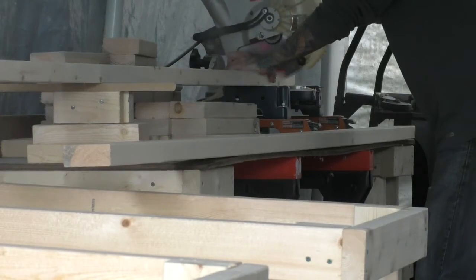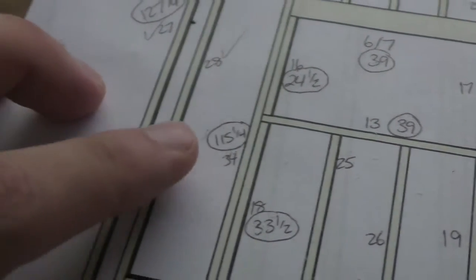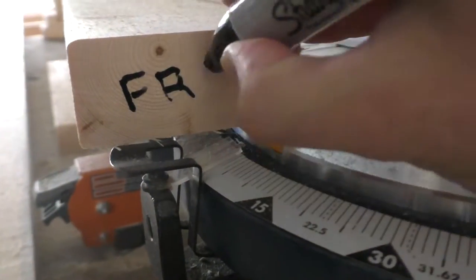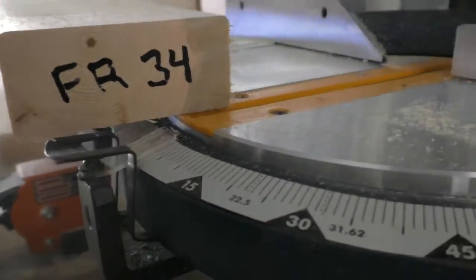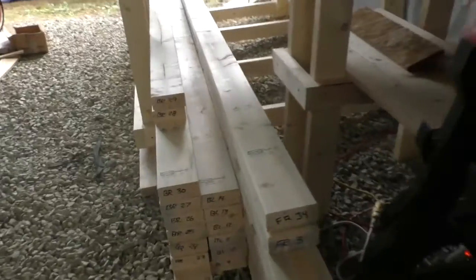Next, it was time to cut the boards. With a cut made, I checked the plans again to see what number I had assigned to the piece and which wall section it was from. I wrote the number on both ends of the board, then slotted it into place. I made sure to put the longest boards on the bottom and kept each wall section in its own column.